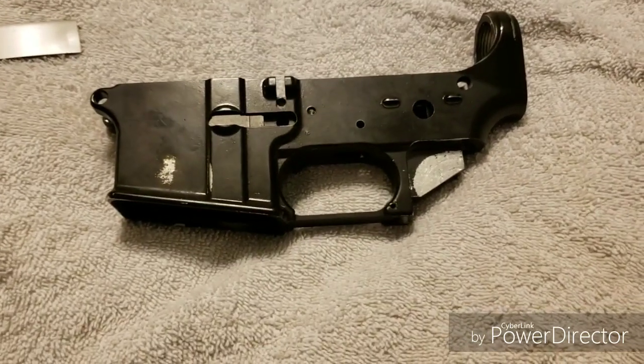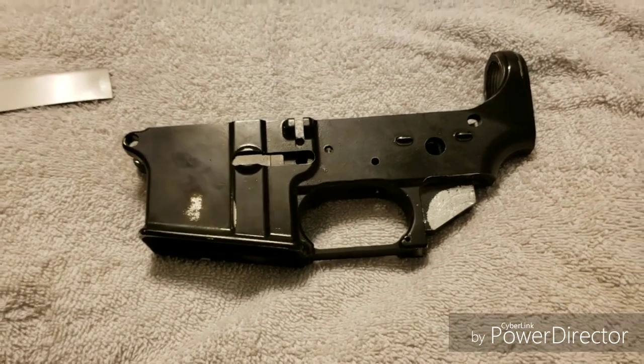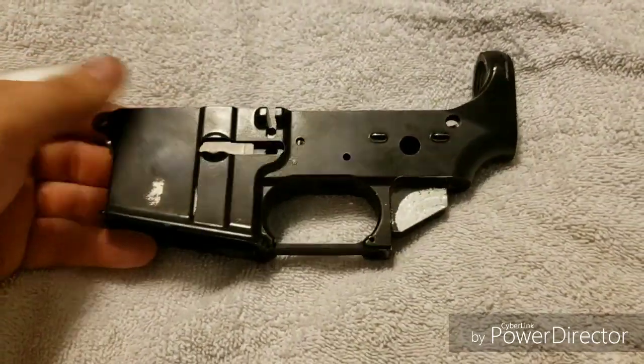Hey guys! Welcome back to my YouTube channel. I know it's been a while since I've posted, but I've been experimenting on some new projects doing 80% lowers. You can see there's no serial number, nothing like that.